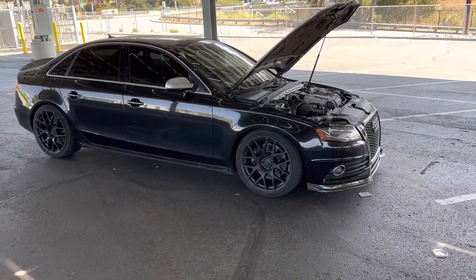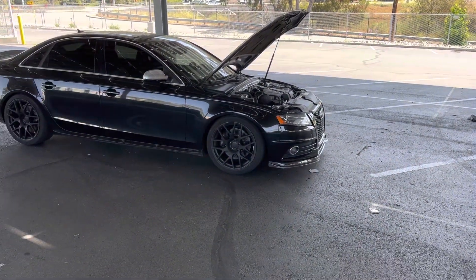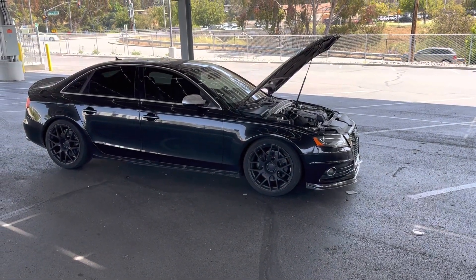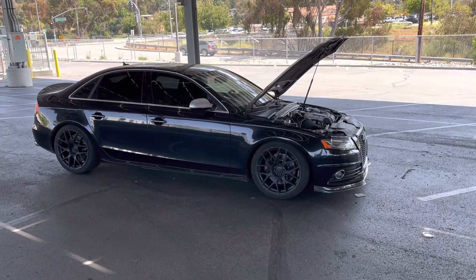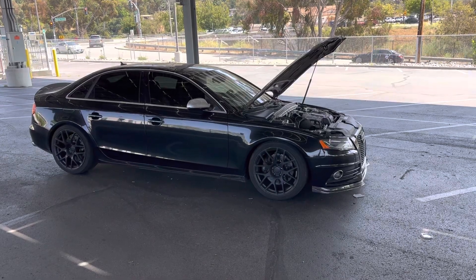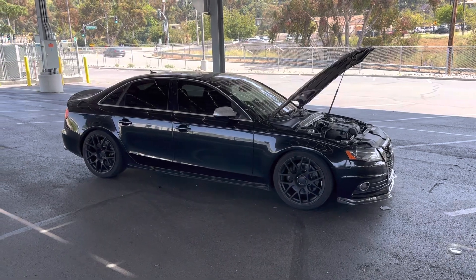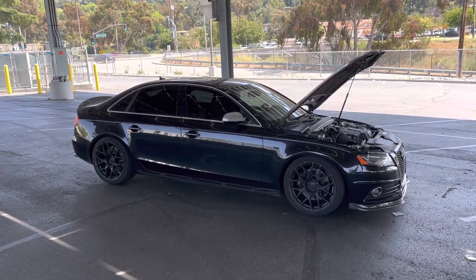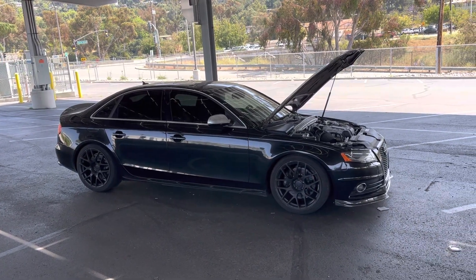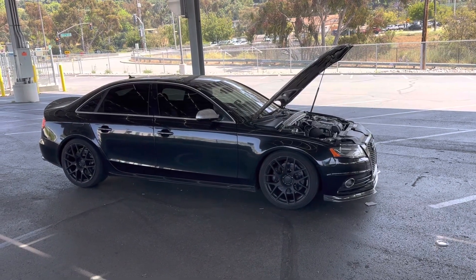A lot of people will say APR sucks — go 034, go E40, Unitronic, all these other brands. But I've had the car for eight years with the APR tune on it. It's been reliable, I've had no problems with it, and it's already paid for. I can switch my map without paying again. The 100 octane tune makes basically the same horsepower as the E40 tune, I have access to 100 octane near my house, it's not my daily driver, and I don't have to put a high pressure fuel pump in it or repay for tuner services.